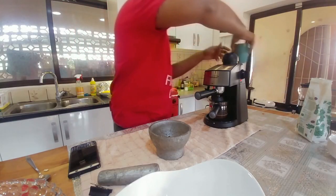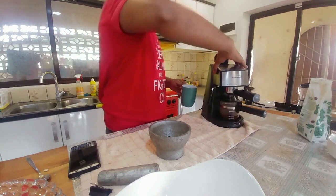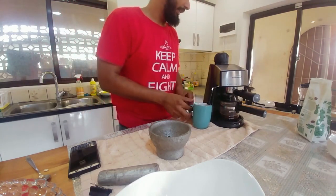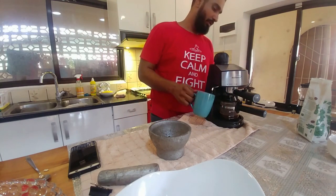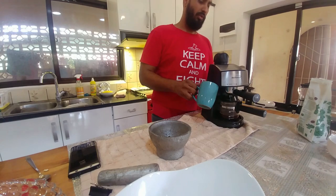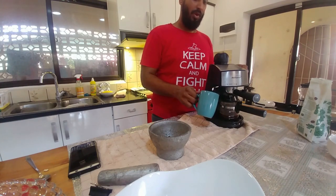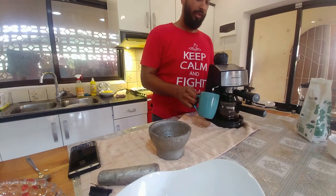It's time to froth your milk. This is the frother, and on the lever you'll see the steamer sign — just switch it over and get it really steaming. Froth it depending on how much creaminess you want. I think this is just about enough — turn it off.